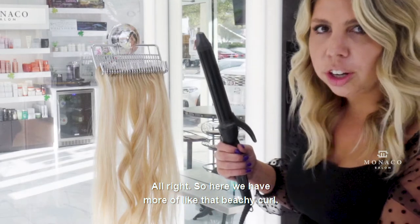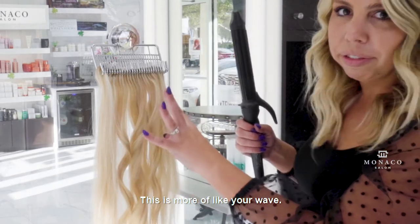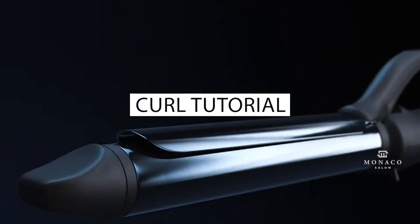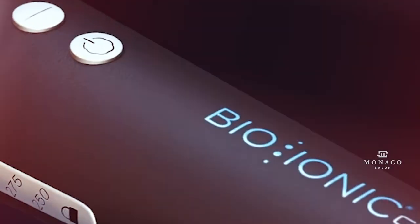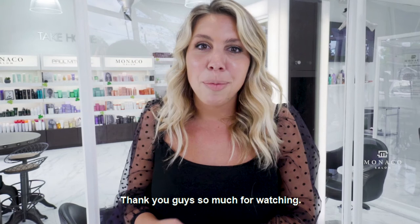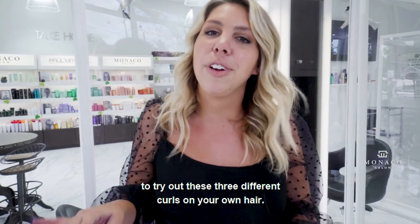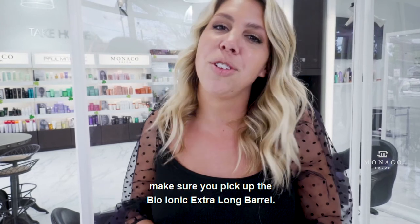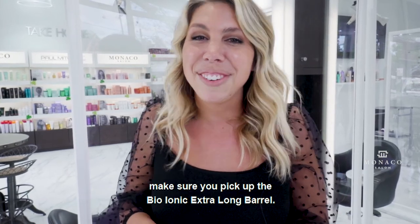So here we have more of like that beachy curl, this is more of like your wave, and then this is your traditional curl. Thank you guys so much for watching. I'm really excited for you guys to try out these three different curls on your own hair. The next time you stop in at Monaco Salon, make sure you pick up the Bio-Ionic Extra Long Barrel.